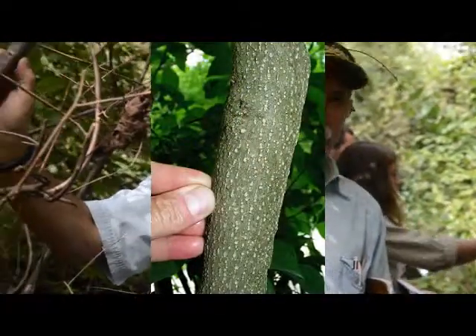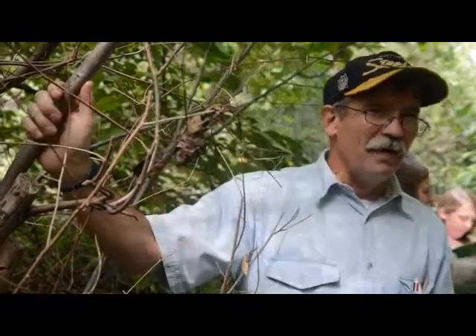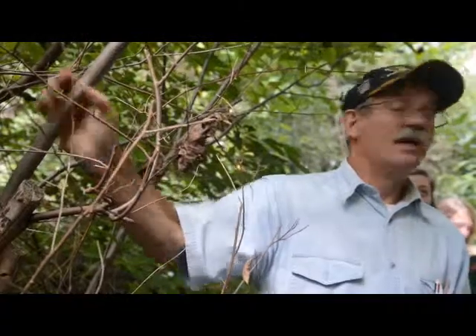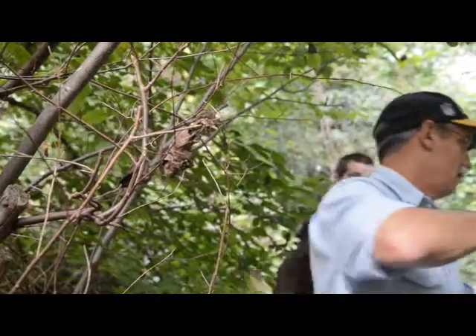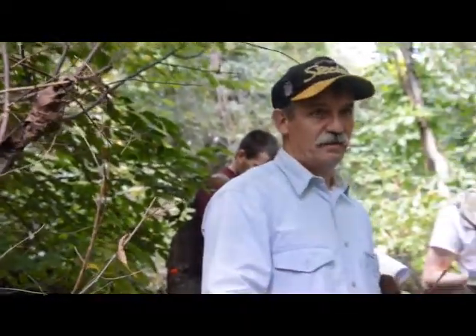The bark gets very speckled. Does that big one have dots in the bark? Yeah, very good. When they get bigger they almost get more obvious. So this is kind of a medium size one here, and it's all very, very speckled. If you scratched even in the bark, it's going to smell. It's in the same family as Sassafras — Lauraceae. That should make sense, right?